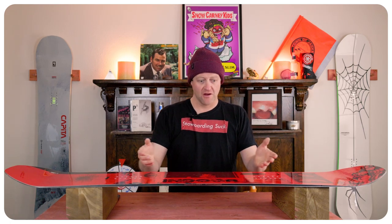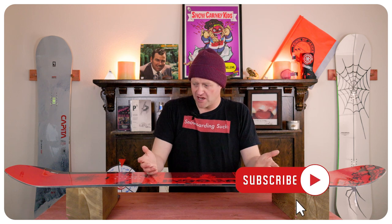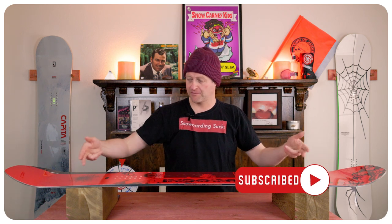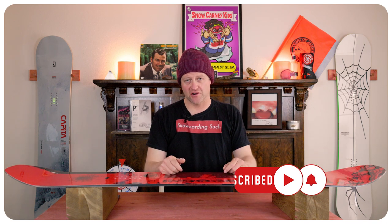When it comes to stability, for the most part it's a park board — it's stable for what it is. You get into super choppy rutted-out terrain, don't keep your knees bent, and you're trying to mob — yeah, you're probably going to get bucked around. There's a little bit of chatter out in the tips that slightly resonates underfoot.